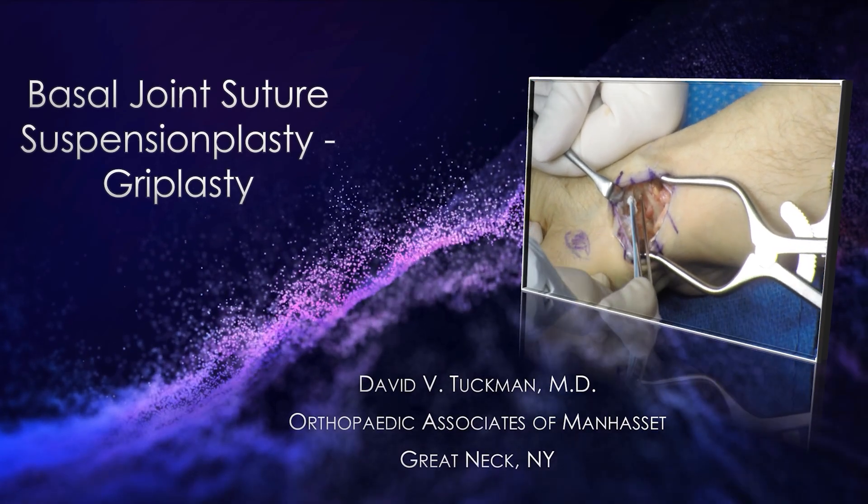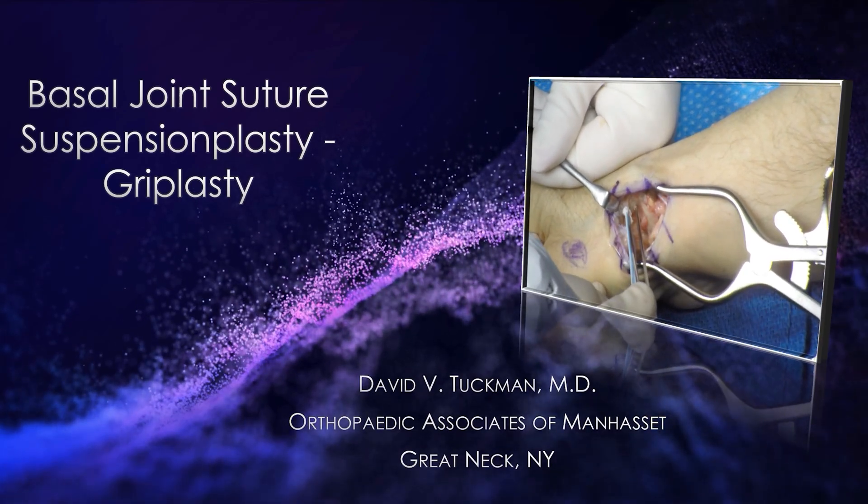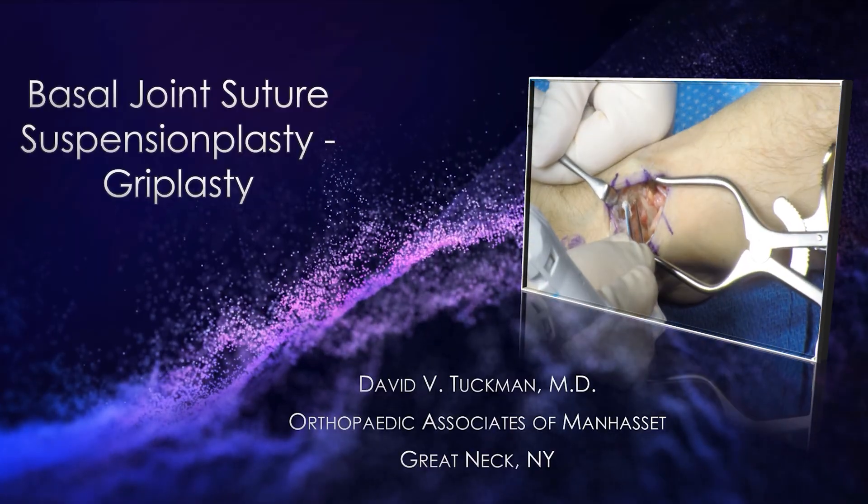This is Dr. Tuchman. I'm going to be presenting a basal joint arthroplasty using Gripplasty. I have no financial disclosures regarding this device.